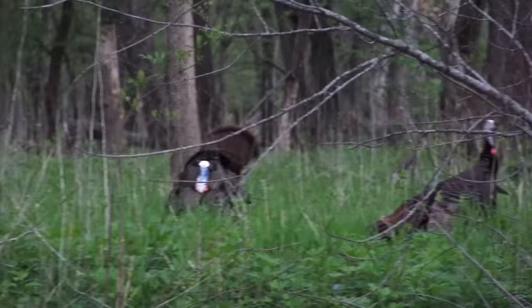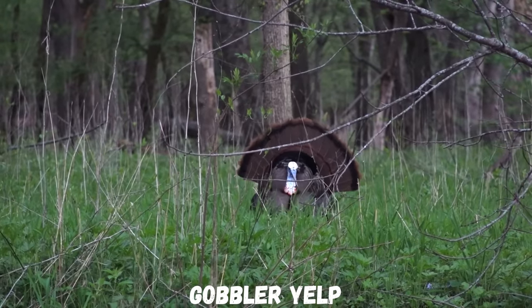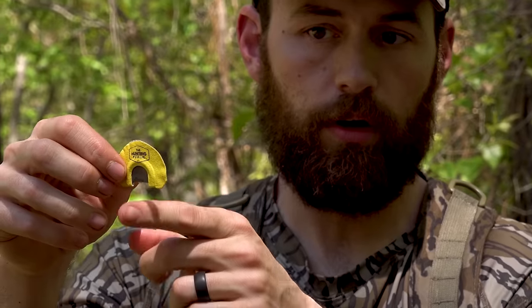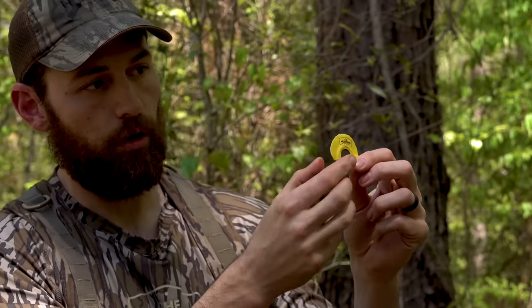That three-note jake yelp is also a good one to throw into your repertoire when calling turkeys in, because we've been dealing with a lot of jakes this year. You can hear these jakes, and other gobblers will answer the gobbler they're with. To make that gobbler yelp on this call, I'm yelping out the left side of the call — the opening is on the right side, the cut side — that's where I'm getting that higher pitch hen note, the hen yelping, the kiki, and those soft bubble clucks and purrs.